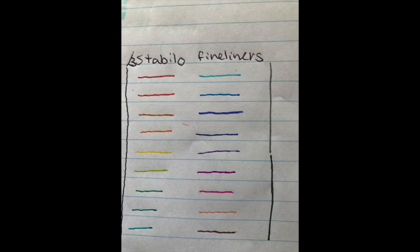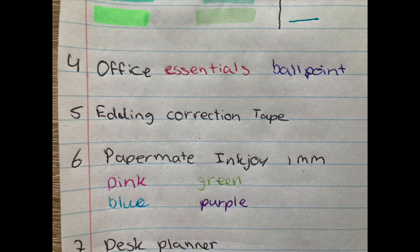Here you can see all the colors of the Stabilo fineliner set swatched on paper. And last but not least, we have both the office essential ballpoint pens and the Paper Mate Enjoy pens swatched.